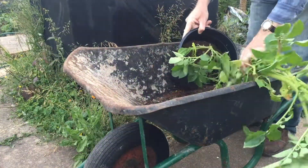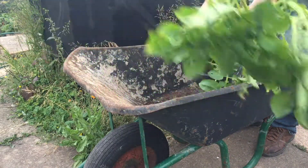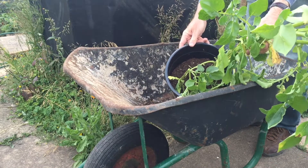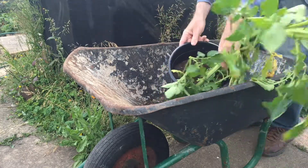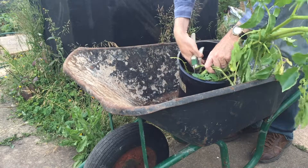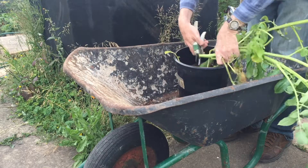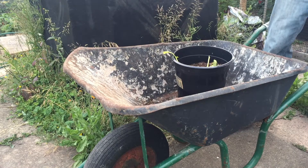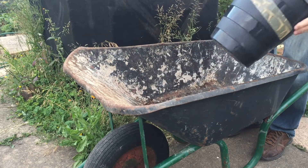So this is the bucket of potatoes. This variety is Charlotte. The bucket's dried out quite a bit, but that will make it easier for us to actually get the potatoes out of the bucket. So the first thing I'm going to do is to cut off the tops of the potatoes. I've got these secateurs here. So here's our bucket of potatoes.